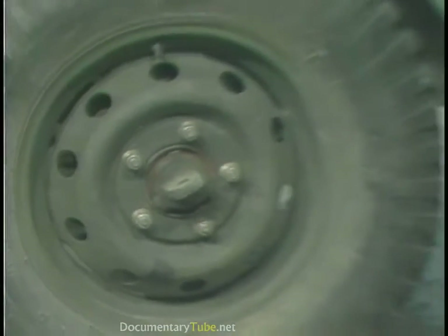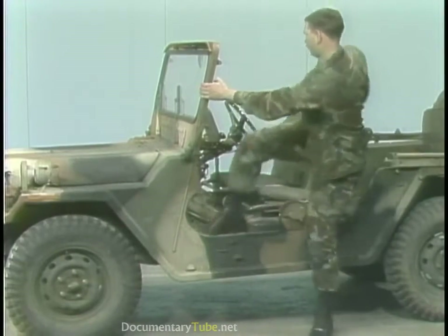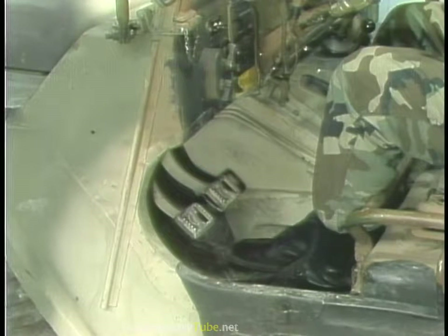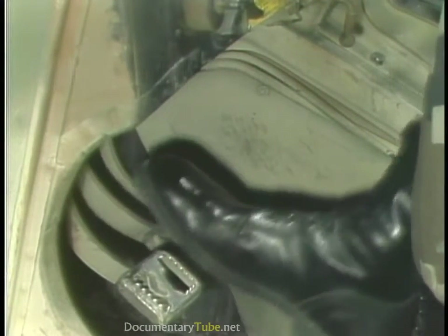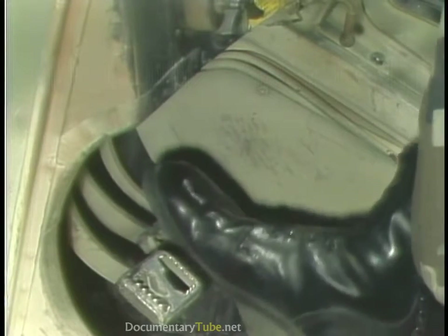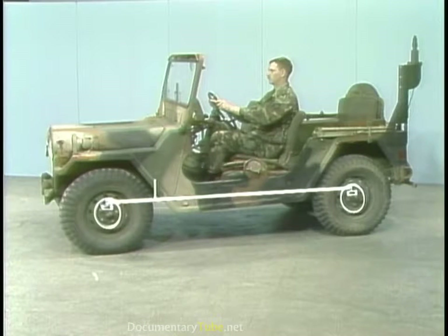Now we'll concentrate on the principles of operation of a service brake system using drum brakes like that in the M151. In this system the brake pedal is a lever that multiplies the amount of force applied by the operator by mechanical means, but that force is multiplied further by the hydraulic system. So first let's look at the active hydraulic components — the master cylinder and wheel cylinders — to see how that happens.